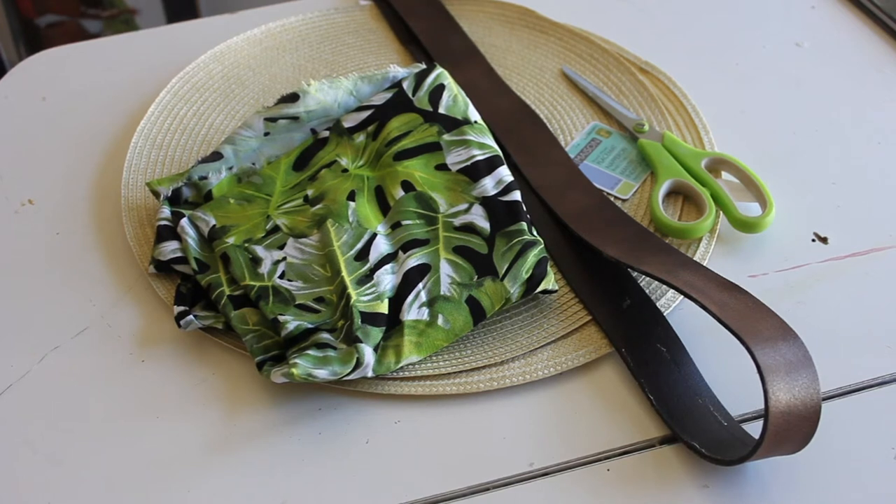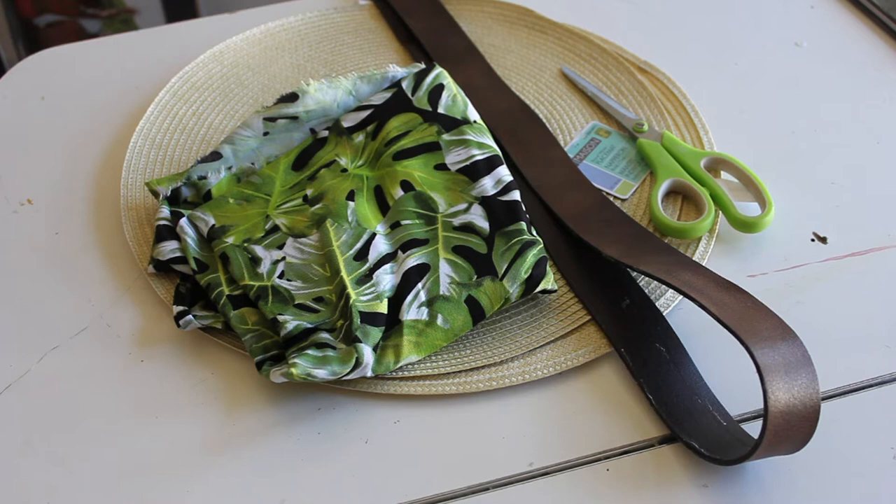So I grabbed these two round placemats from the dollar store. I have some scrap material, a leather belt and some scissors.